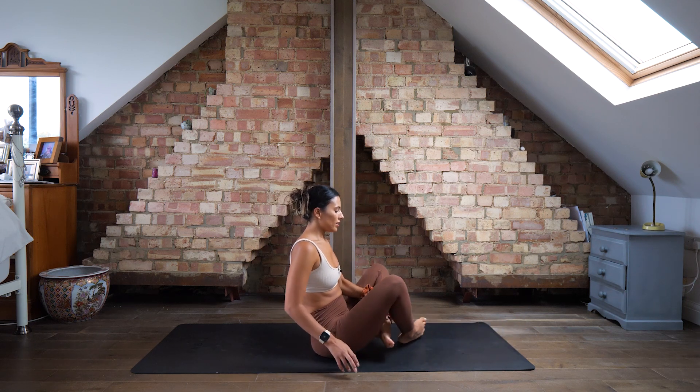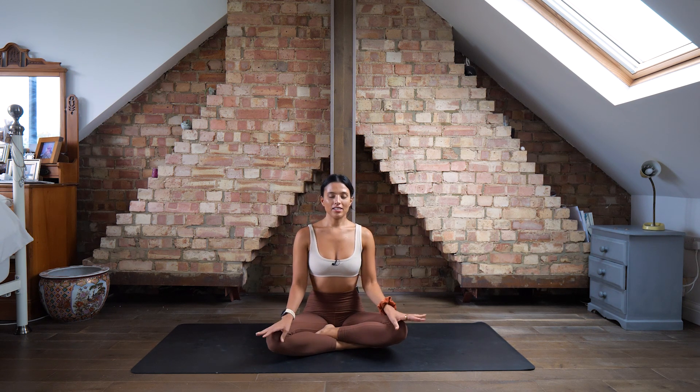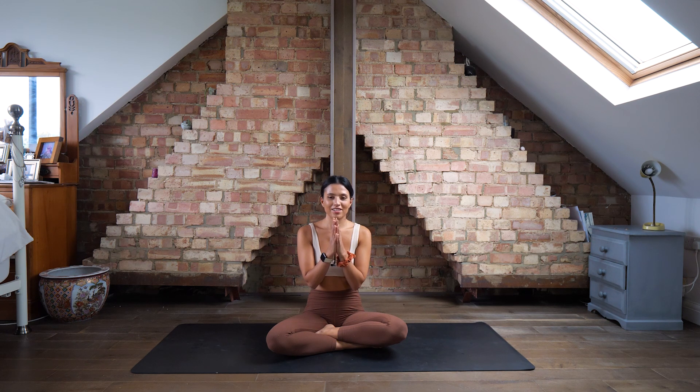Slowly slide that right leg all the way down and release both legs. Come into a little seated position — cross-legged or whatever feels comfortable. Hands on the knees. Let's take two deep breaths just to close the class: big breath in and out, one more nice big deep breath in and sigh out. Bring your hands together, notice this lovely energy you've created, notice the space you've created around your hips, and see if you can bring this energy with you into the rest of your day.